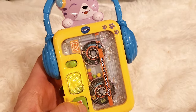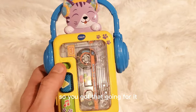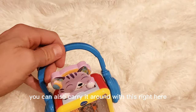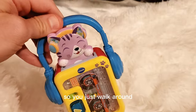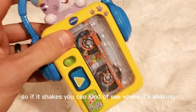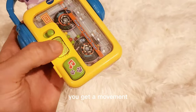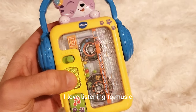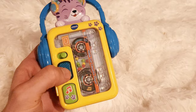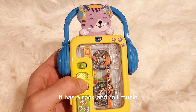It's in the 80s style of toys, so you got that going for it and I really like it. You can also carry it around with this right here, so you just walk around carrying it. And you get some shakes here, so if it shakes you can kind of see where it's shaking. Then if you press the play button you get a movement, so it has a rock and roll music.